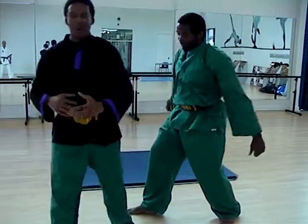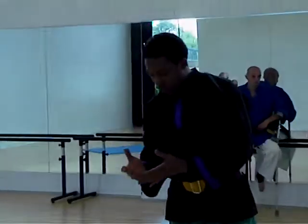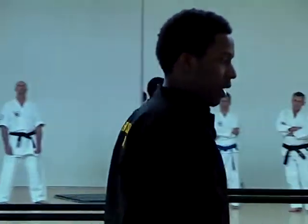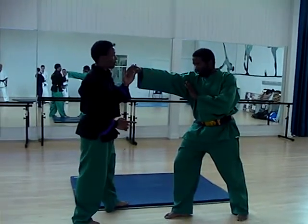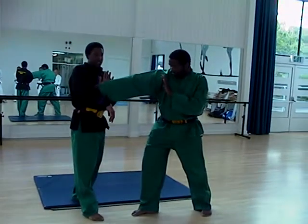Within Silat, you will find that sweeps, grabs, locks, chokes, and ultimately striking — they all work from each other. So instead of one position which would be a hit, or one position that would be a grab, you'll find that every position there's hits. And we use those hits at all times. Every position that's a grab, we can do the same thing against his wrist.